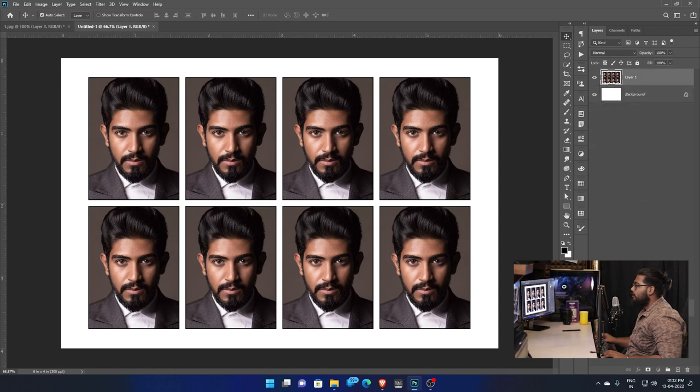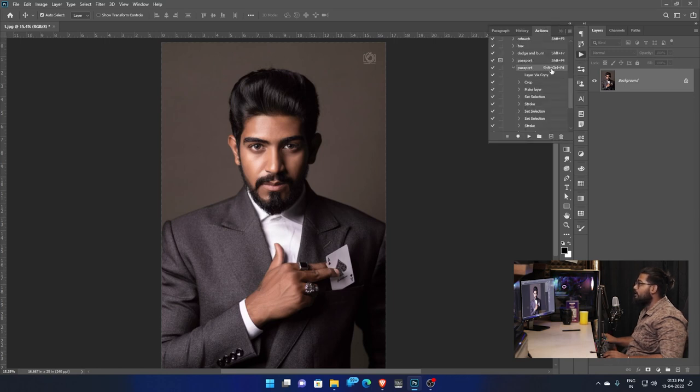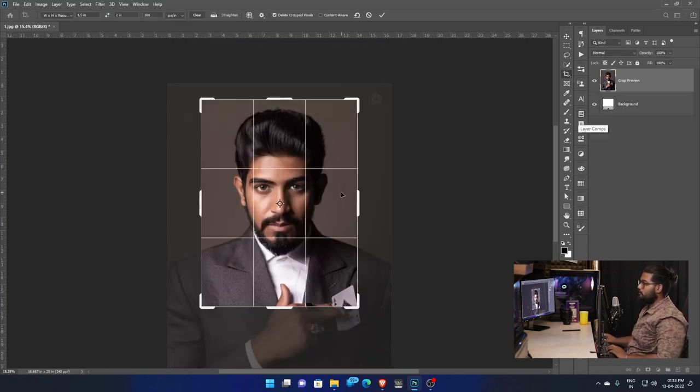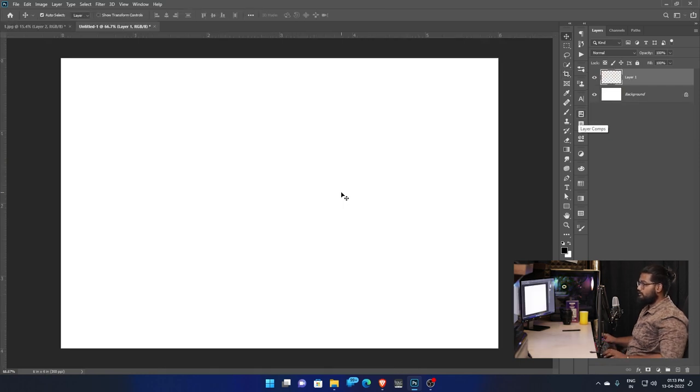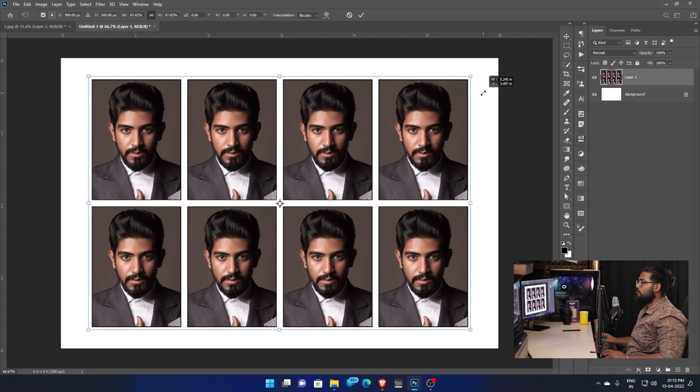Let's see how the action is used. Let's create the action — this is the action. The passport shortcut is Shift+F4. We created the shortcut. Let's press Shift+F4 and see how the passport is created. Shift+F4 — click the crop view, then Enter.